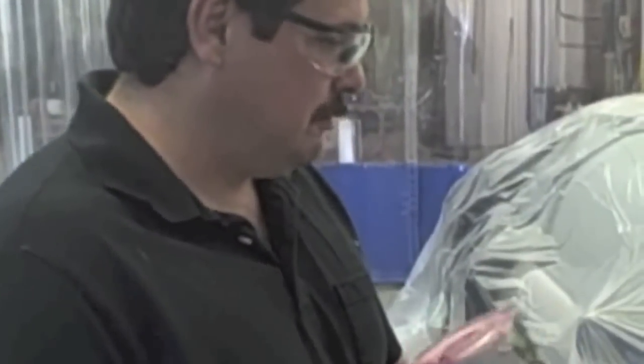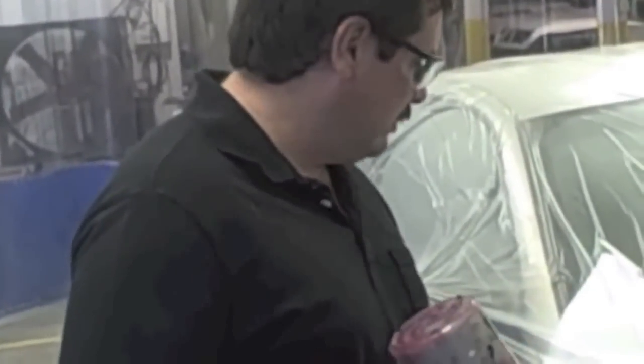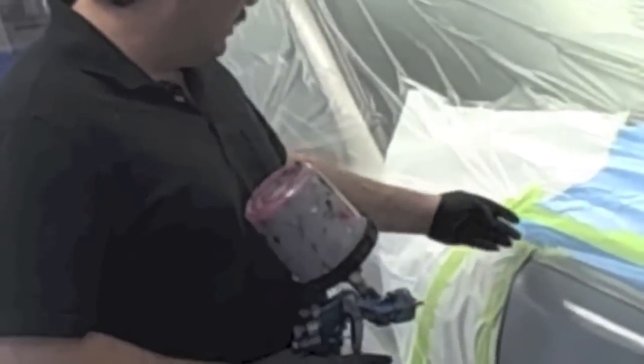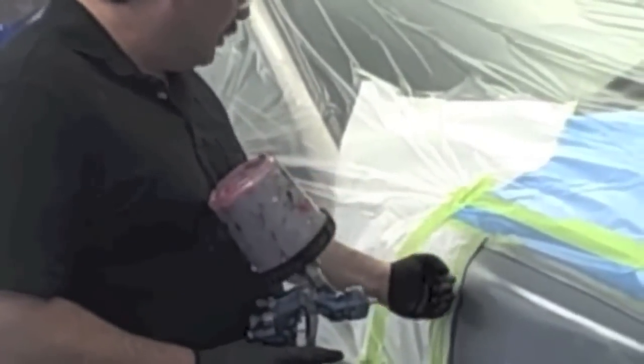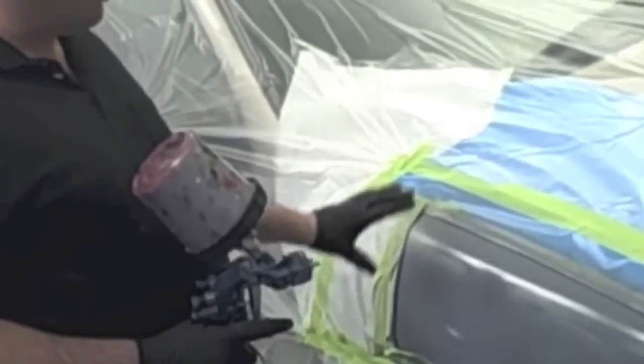Okay, as you can see, we've got our first coat on and it's flashing off. Be sure and check your procedure pages to see what the flash time should be in between coats. We're going to put two coats of this epoxy primer on. The first coat we went the full length; the second coat we'll come back a little bit and not go quite as far. That allows a thinner build at the edges so you don't have a hard edge when you're trying to block sand it out.